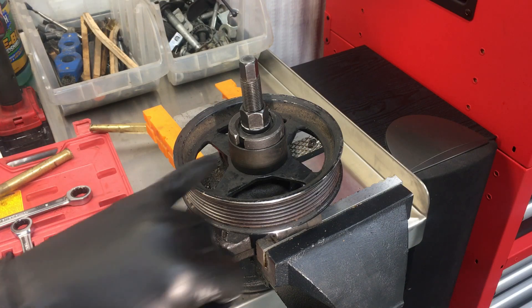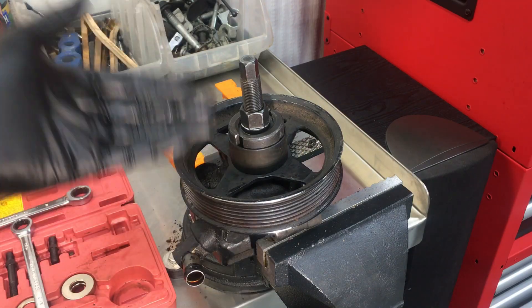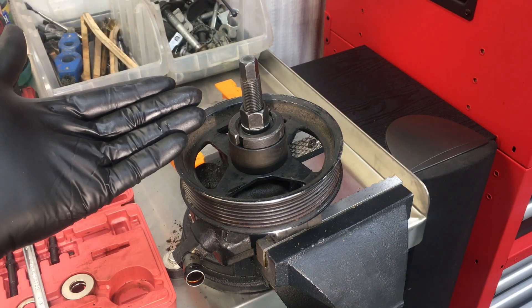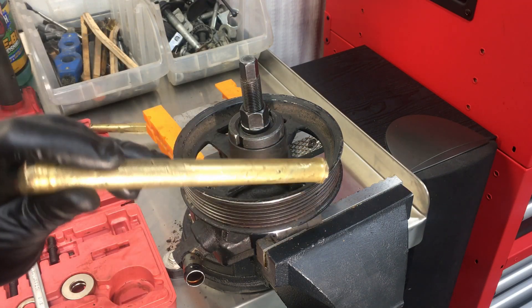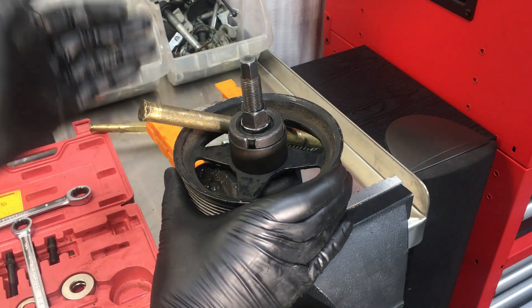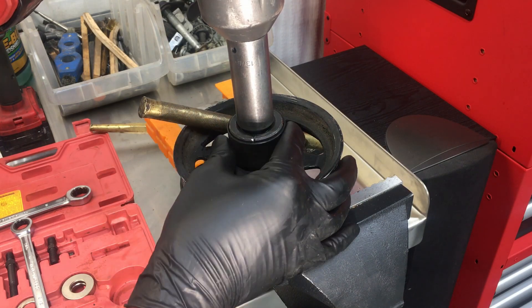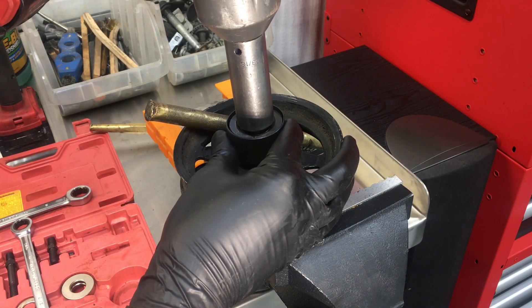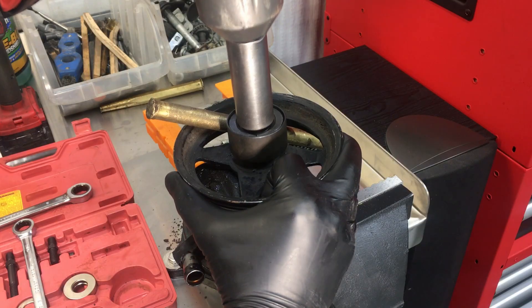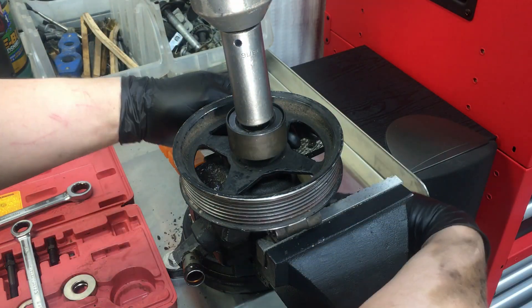This is a 13/16ths and you're supposed to use hand tools, but I've always used an impact here when pressing off the shaft — and there's never a problem. The one thing you still want to do is use something like a brass drift and put it in one of these spokes on the pulley, hold it all the way to the left, and then simply press it off. Here we go.